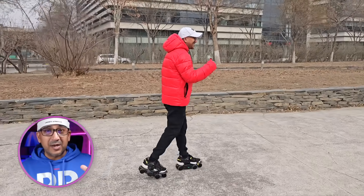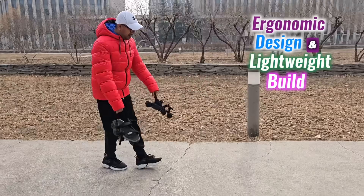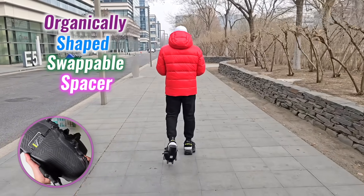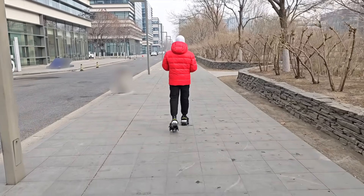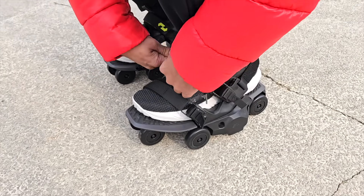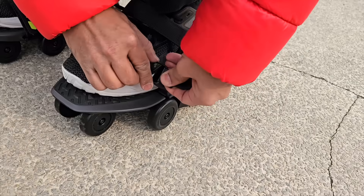Trying on the Moonwalkers Arrow for the first time felt exciting. The ergonomic design and lightweight build make them feel like an extension of my shoes. They come with an organically shaped swappable spacer that secures my foot snugly, ensuring a great fit. The vulcanized thermoplastic strap base wraps around my shoes effortlessly, giving a flexible and secure feel.